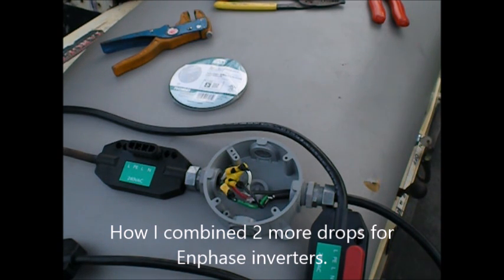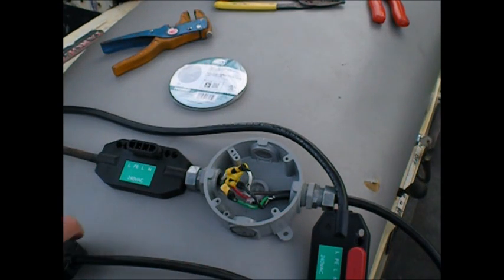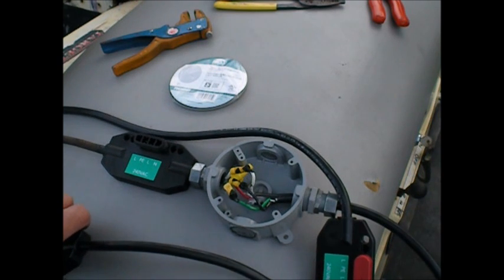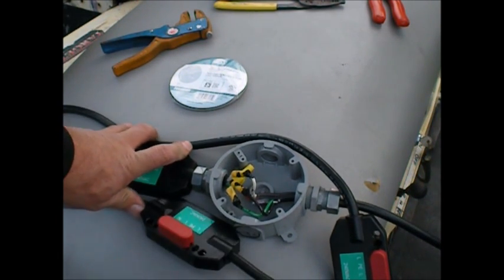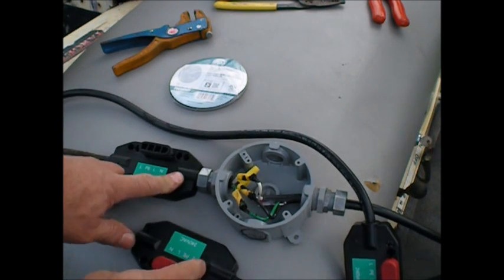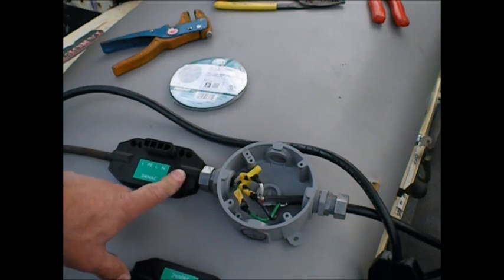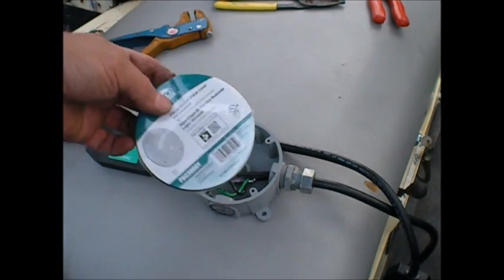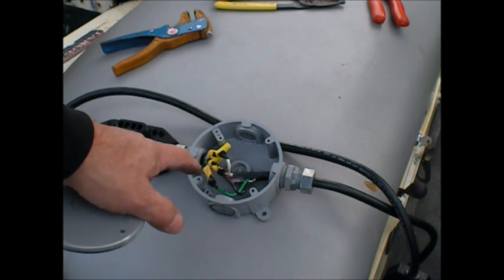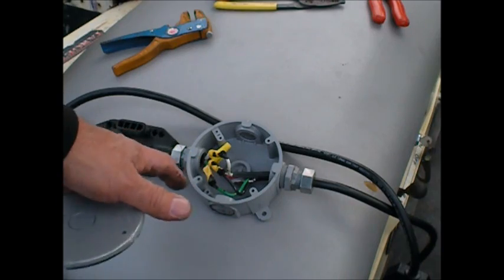I'm going to conclude today's activities with showing how I combined my two additional portrait drops for my Enphase units. I had to add two more to the existing four drops that I had and I just barely made it. I put them inside this weatherproof box — and obviously that will be sealed off. They got stripped, crimped back with butt connectors, and then I sealed them with some silicone.